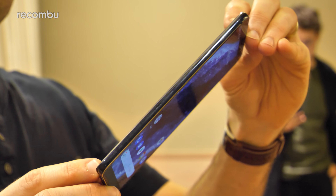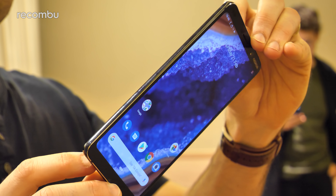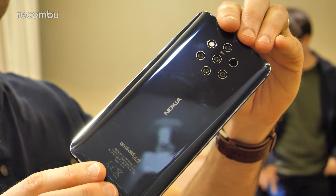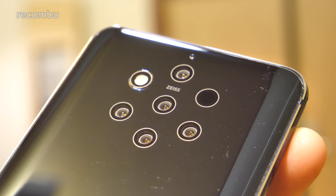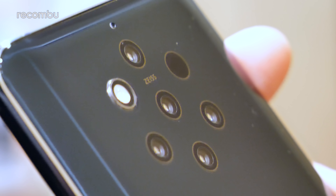There's 6GB of RAM stuffed inside as well and 128GB of storage as standard. The Nokia 9 has 5 rear lenses with Zeiss-branded optics slapped on the back — and not a single camera bump either. These things are perfectly flush with the surface of the phone.